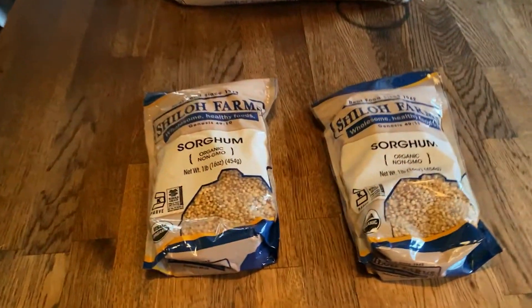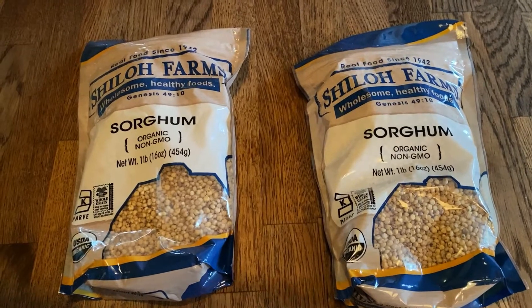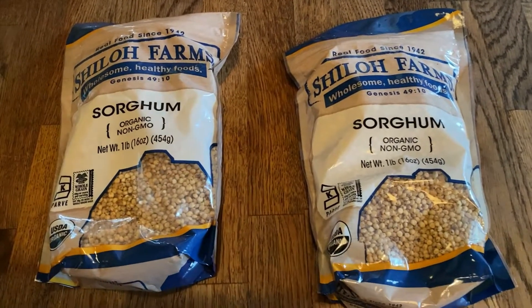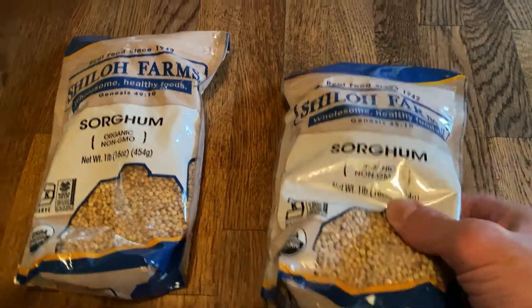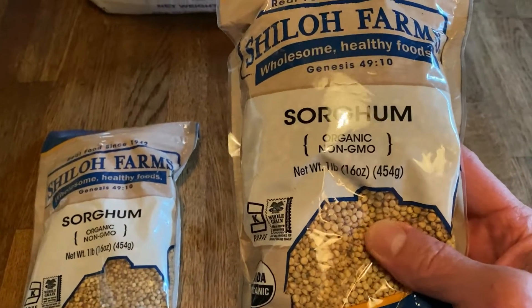And then I got Sorghum. I might have to do another video on this. This grows like cane sugar a little bit.